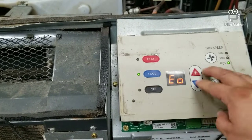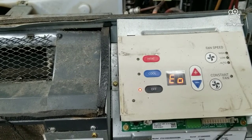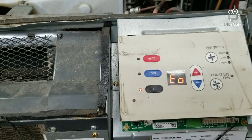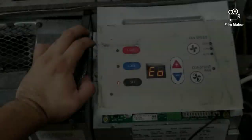As you can see, this unit is not going to do anything until we get rid of that code. Basically what this needs is just to be programmed to either cooler only or heat pump. This unit we just need to program to heat pump — alright, so we're gonna take care of that.